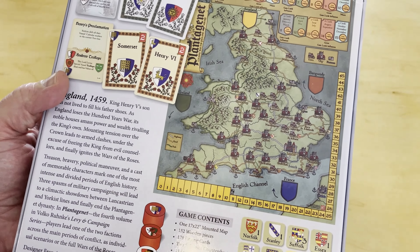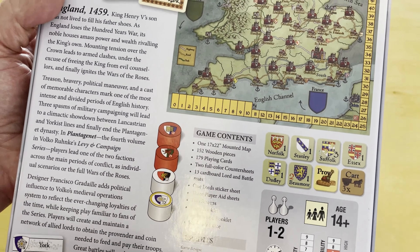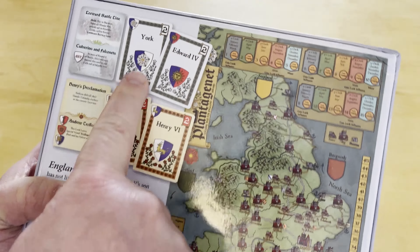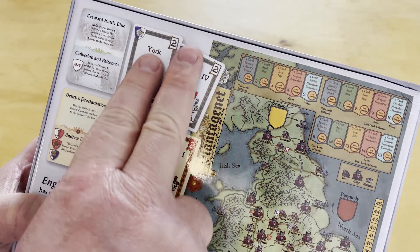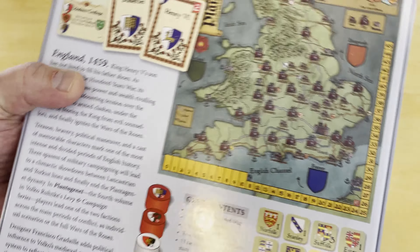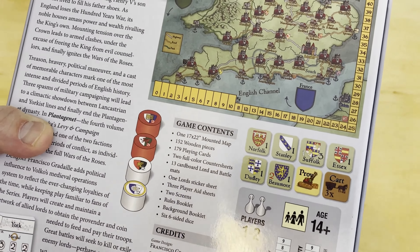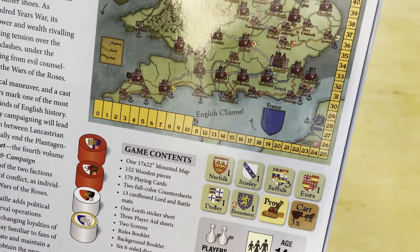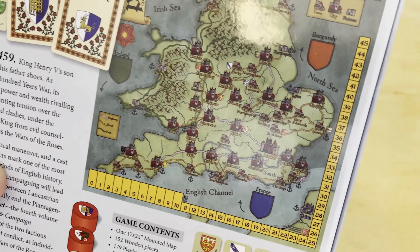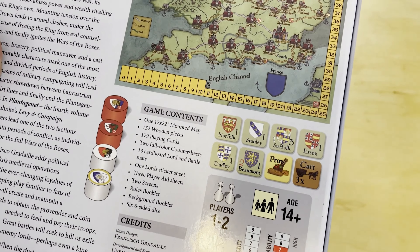You can play the full Wars of the Roses campaign or just do individual scenarios. Up here you can see some examples — these are the command cards and these are the capability cards. It's a very cool system that uses a lot of wooden pieces, so it's kind of a Euro hybrid, but definitely a wargame focusing on supply, logistics, and commands.